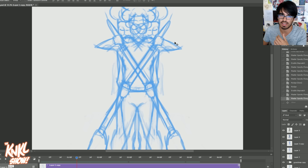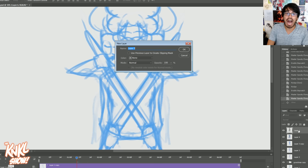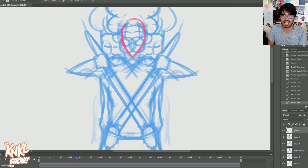Originally it was just this X design. I want you to pay close attention to this area right here, which eventually becomes the layered things that go around her neck and collar area. Let me go ahead and create a new layer and draw over top of this to show you what I'm thinking about.